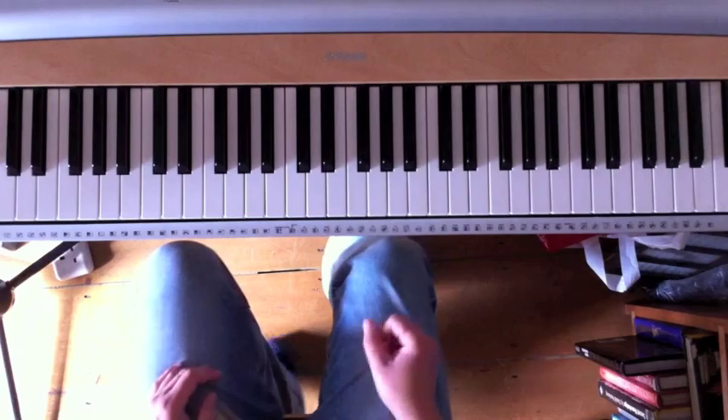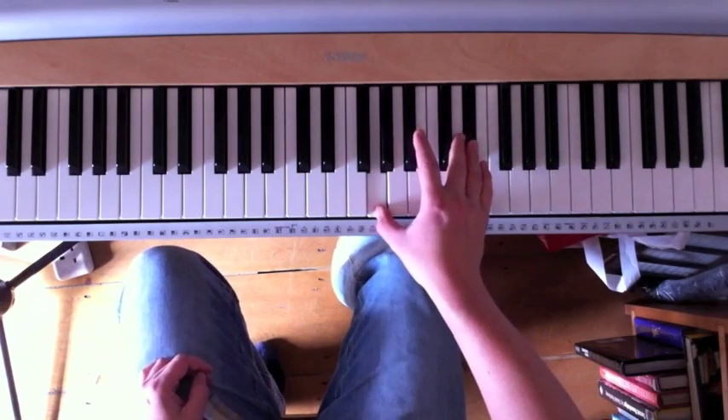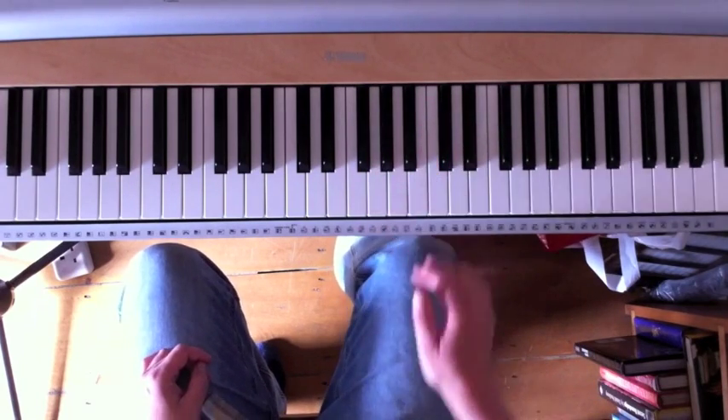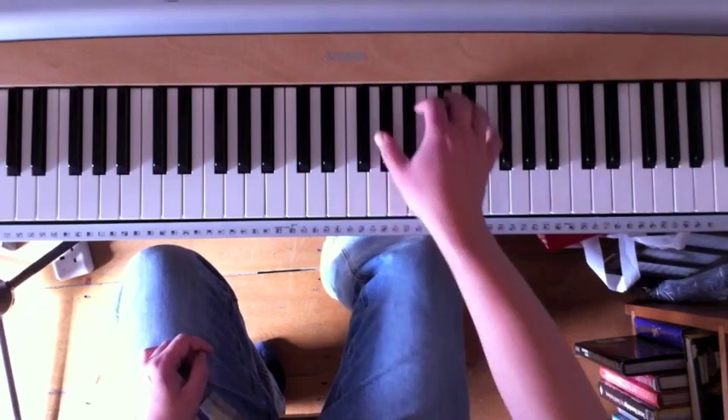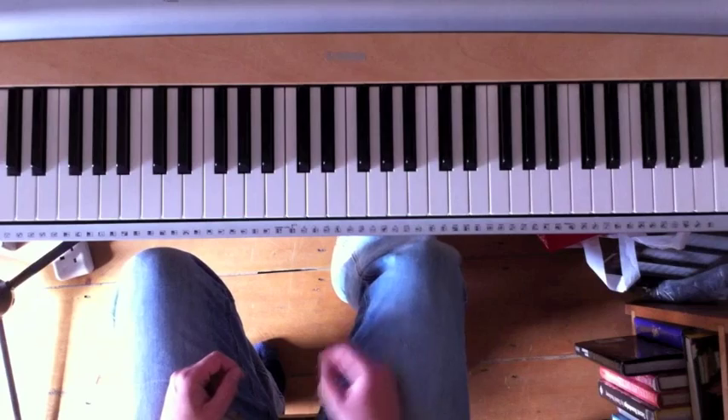Another way of doing it, if you can't quite get the fingering, is to use your pedal. But you have to make sure that you pedal between each set of notes, else you end up with nasty mush.